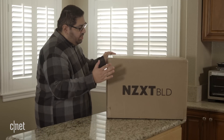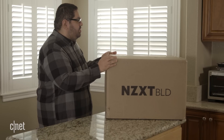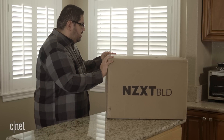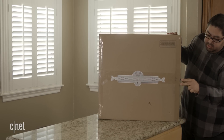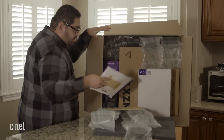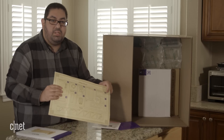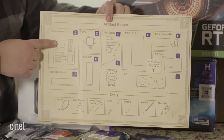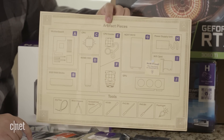Here we are — I have the NZXT build kit box. This is how it arrived at my doorstep. This isn't actually much bigger than what you'd get when ordering a pre-assembled PC. Opening it up, we have a nice placemat-looking thing that has all of our components labeled. The motherboard is A, the NVMe drive is D, and the GPU is J.